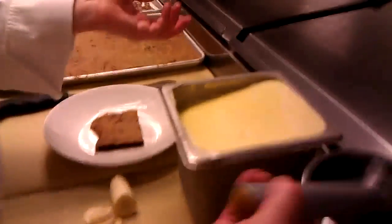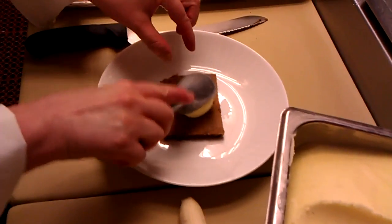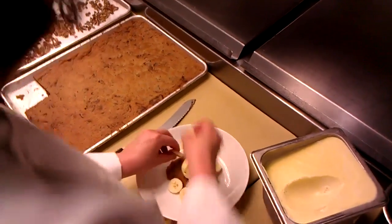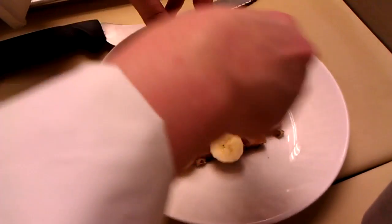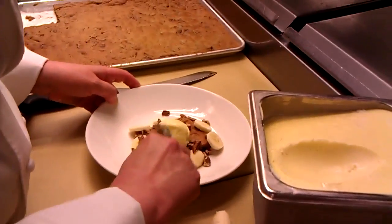I'm going to use vanilla ice cream, but you can buy whatever flavor is your favorite. Put your ice cream down, some bananas, a few of your favorite types of nuts. And you can add caramel sauce or chocolate sauce, whipped cream — whatever your favorite toppings are on top.